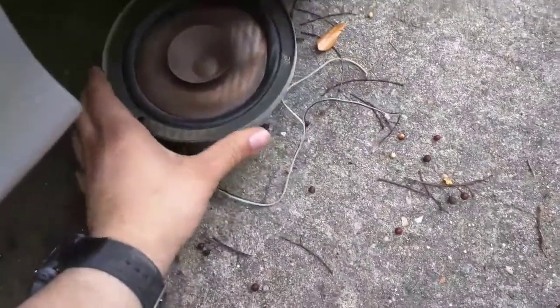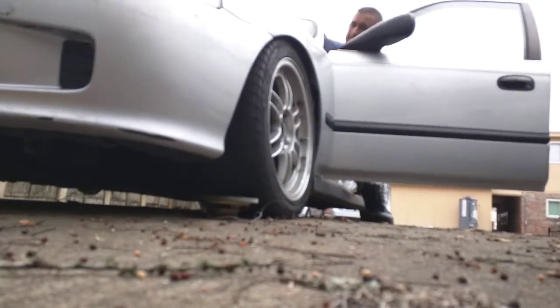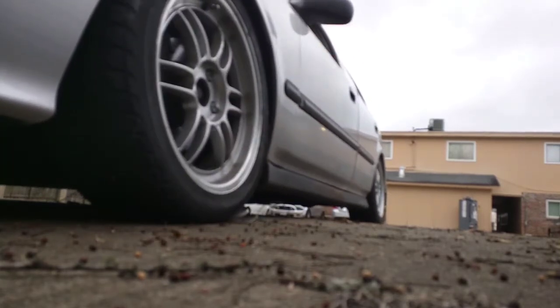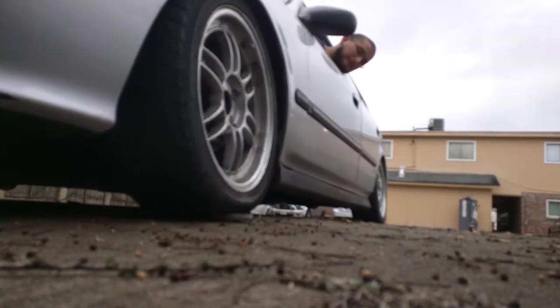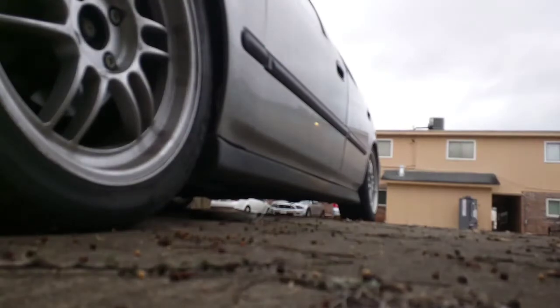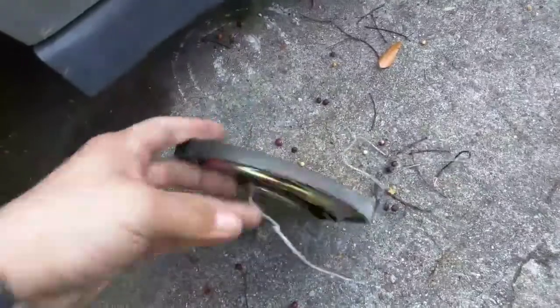No, I'm not done with you yet. Come here. Ah, that's hot. Damn it. Let's see that. It's a pancake speaker now. This is the fit-in-tight-spaces kind of speaker.